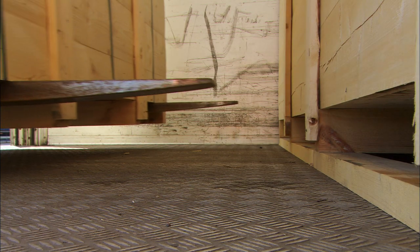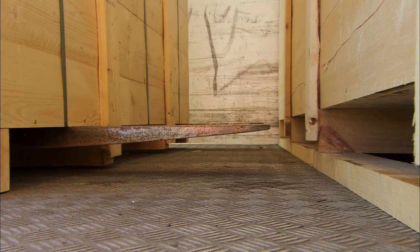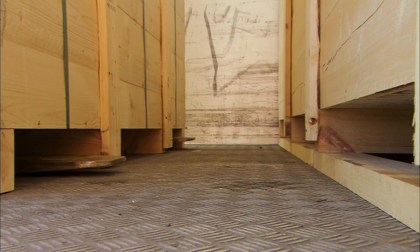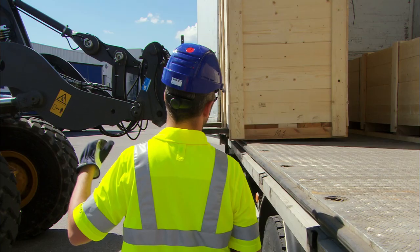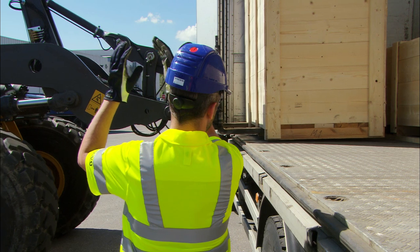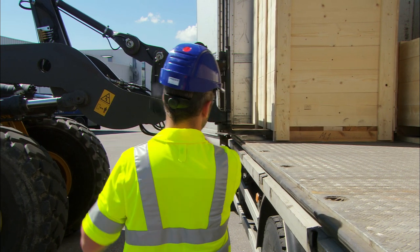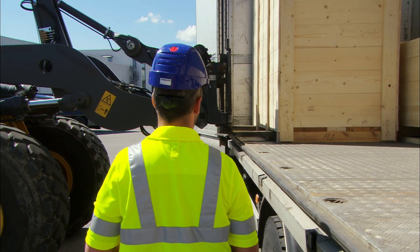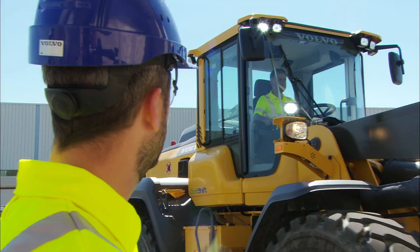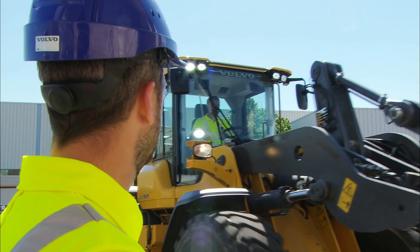When loading and there are other goods behind the pallet, the operator repositions the forks to avoid damaging the other pallets. Set down the pallet, reverse, and unload carefully. A good tip is to use a flag band — for example, placed by the truck driver — making it easy to position the forks correctly and approach accurately the first time.